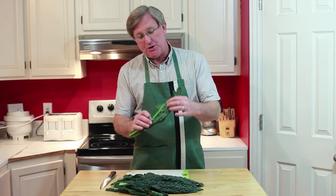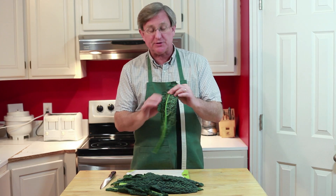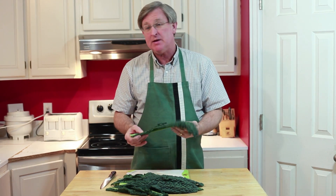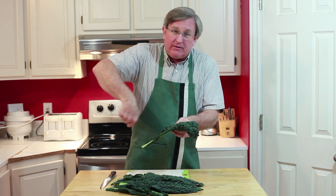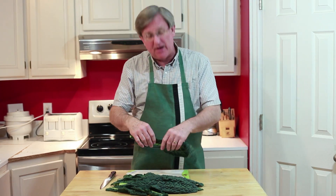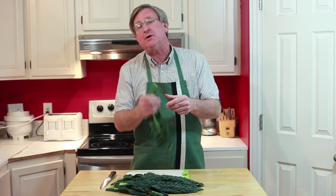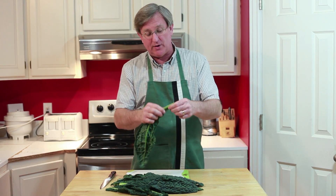Hello everyone. I've got a quick tip for you today when you're preparing kale or other similar green leafy vegetables with a stem that runs right up them. In the past I've used a knife and cut that out and it's time-consuming. There may be applications where you want to do that, but here's a simple trick to get this stuff ready.